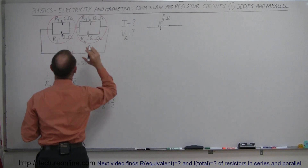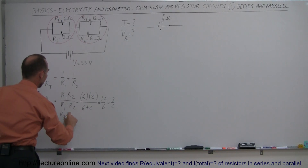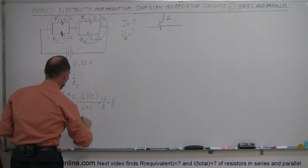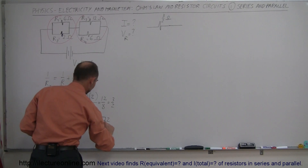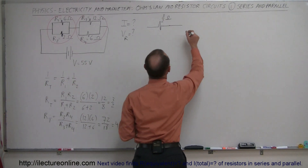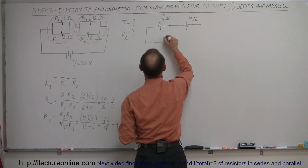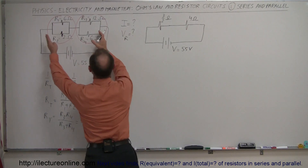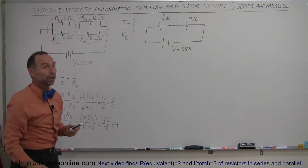For the second parallel branch, we do the same thing: R_total equals R3 times R4 divided by R3 plus R4 — the product over the sum. That would be 12 times 6 divided by 12 plus 6, which is 72 divided by 18, and 18 goes into 72 exactly four times. So we replace the second parallel branch with a 4-ohm equivalent resistor. We still have our battery with a potential difference of 55 volts. Now we've simplified the two parallel branches into two equivalent resistors.